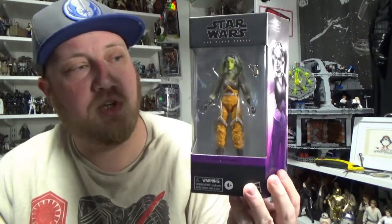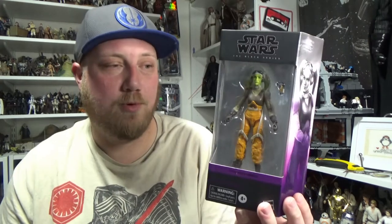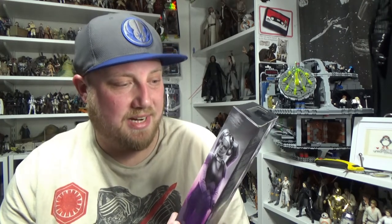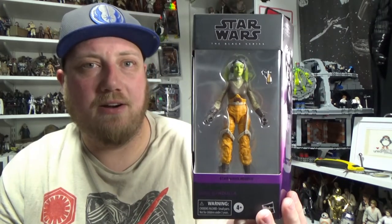We are looking at Hera Syndulla — this is the new updated photo real paint apps version. I'm going to be doing a comparison with the original one from around 2017-2018. She's looking pretty good. I was very desperate for a redo and an update because the trigger finger on my old one broke.